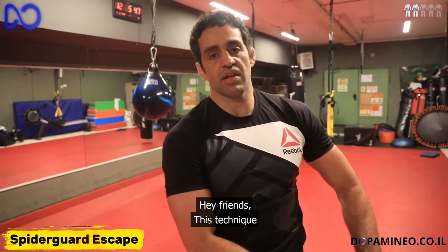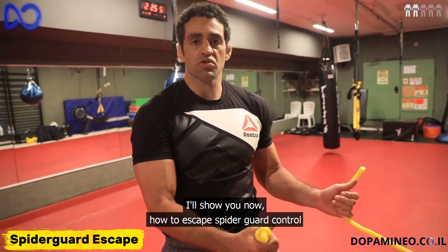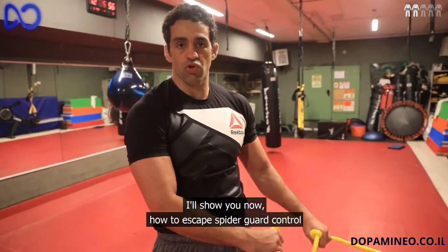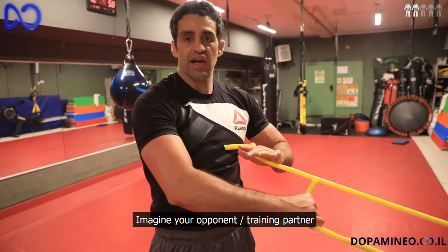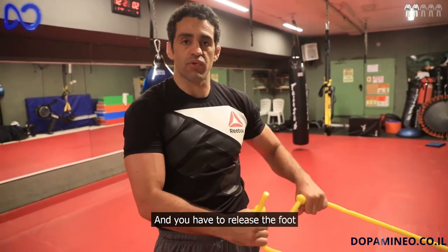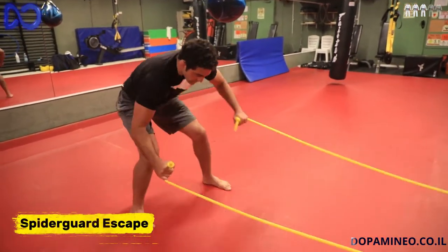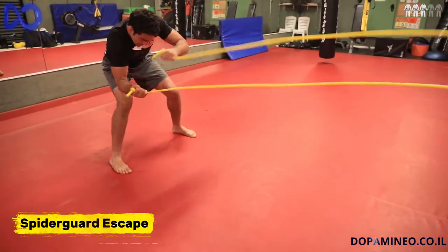Hey guys, this technique relates more to Gi. We are going to do now how to escape from the Spider Guard control. So imagine the guy has his foot on your biceps and you have to release the foot — it's going to be like this.